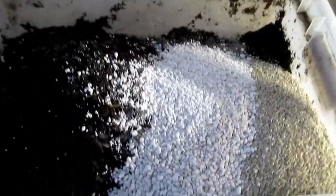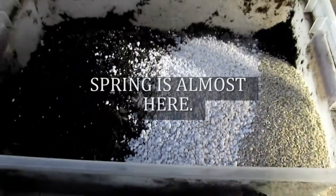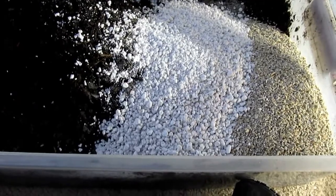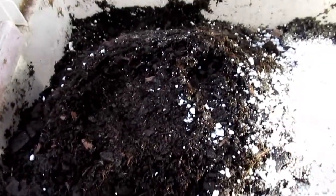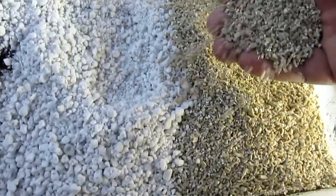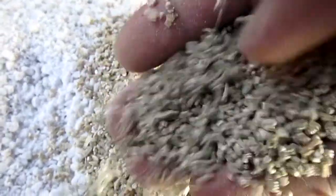Hello, this is the Morning Gardener and I'm in my little greenhouse here. I'm making a small batch of seed starter. This right here is compost — it's actually composted cow manure — and then we've got the perlite. We'll make it the thick, big, burly kind, not the real powder kind.